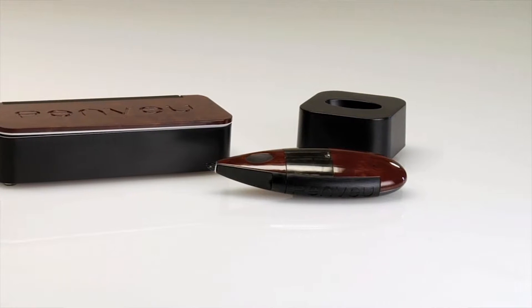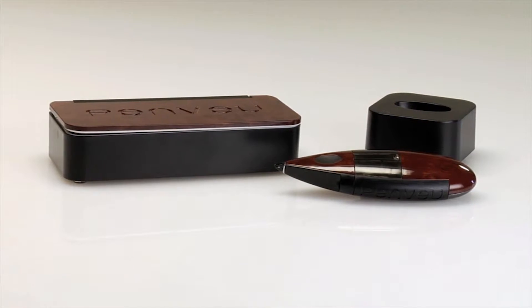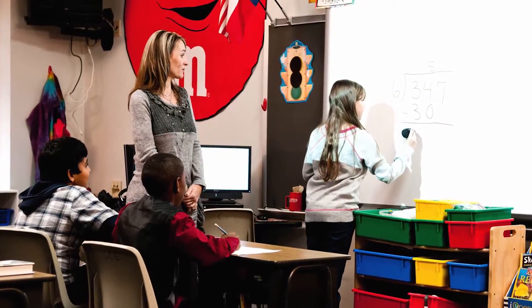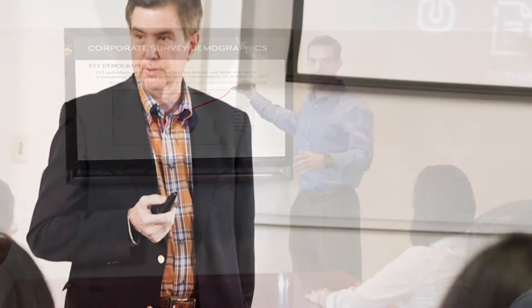PenView is an affordable, handheld device that makes projectors and large screen displays interactive. Any flat surface, from pull-down screens to flat panel displays, becomes an interactive whiteboard.